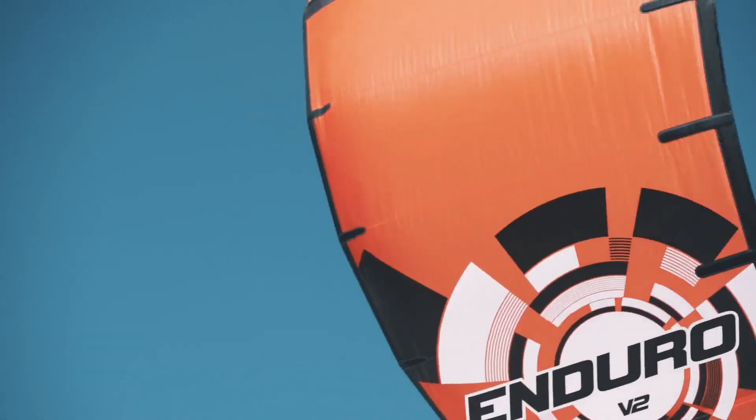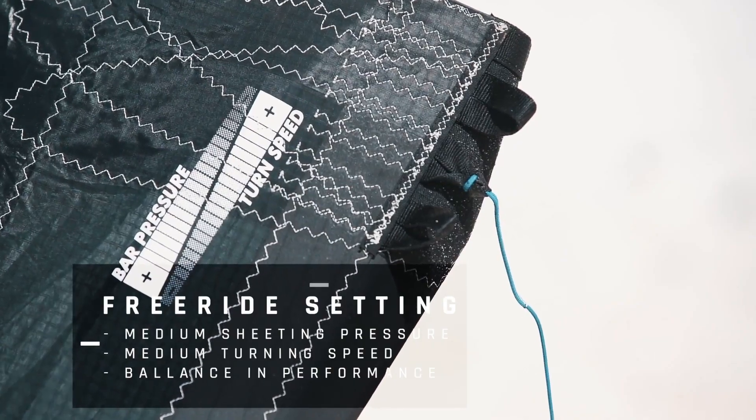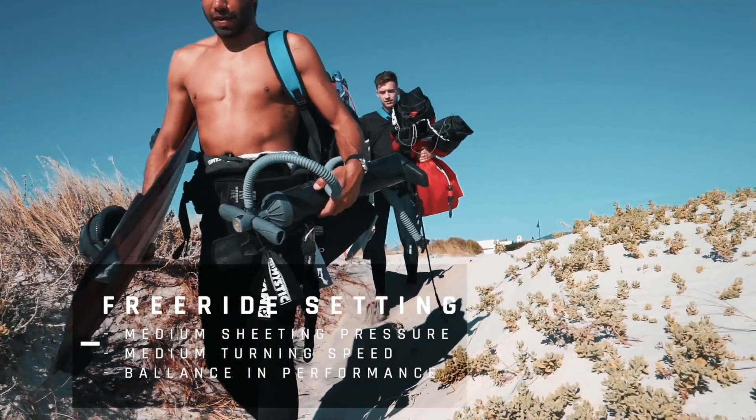This kite comes on the freeride setting, which is the middle knot. Here you will experience the ideal balance between performance and feeling for all-round riding in any conditions, with medium sheeting pressure.